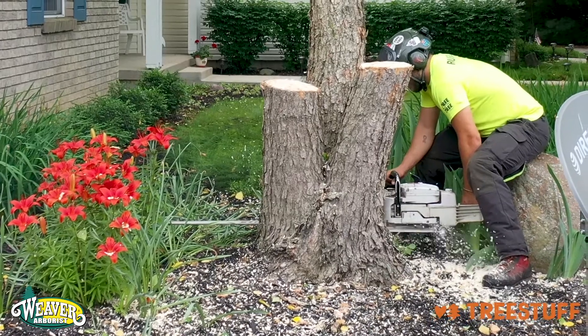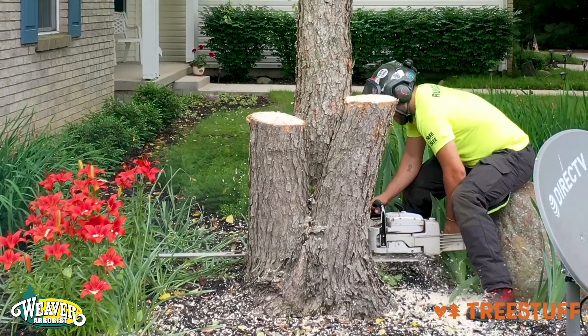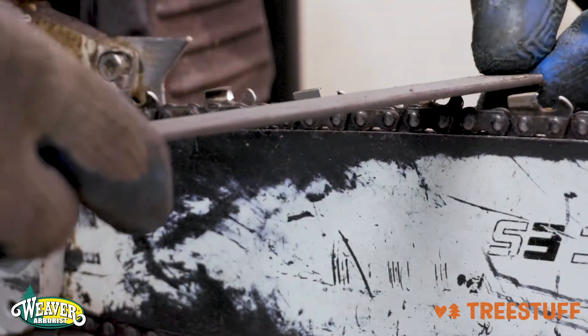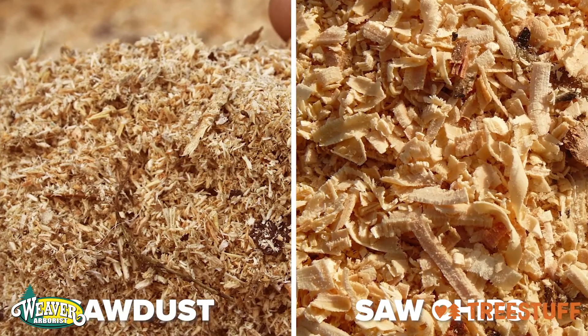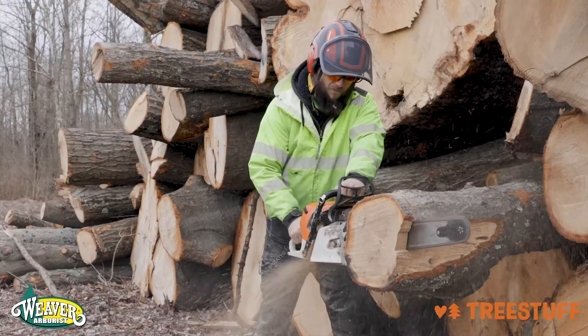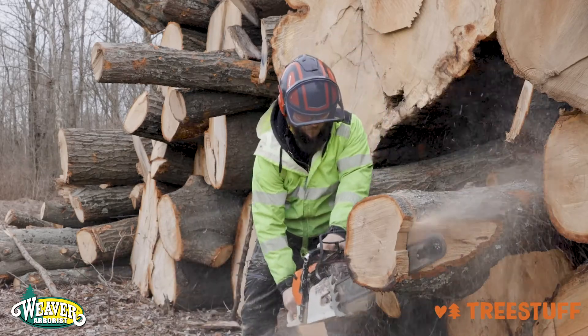If your saw is cutting curved on a large diameter wood, your teeth may be unbalanced or sharper on one side. You will need to sharpen the chainsaw chain again once you feel your saw start to cut slower than usual or if you notice saw dust instead of saw chips. This may be after a few hours or after a few days — your timing will vary. Avoid cutting into dirt, rocks, or metal objects to prolong the sharpness and life of your chainsaw chain.